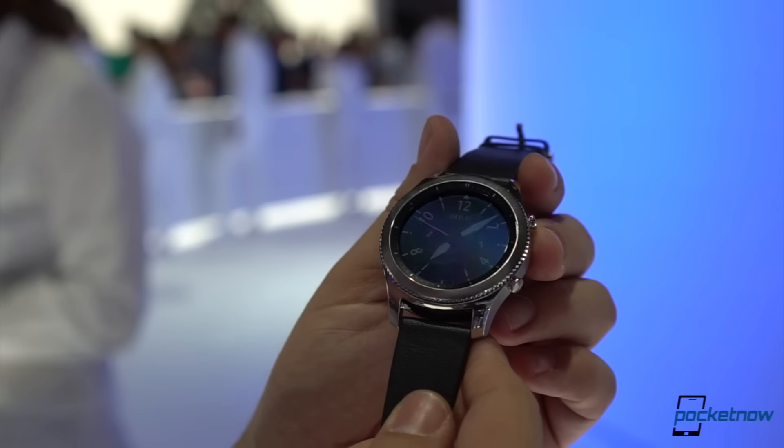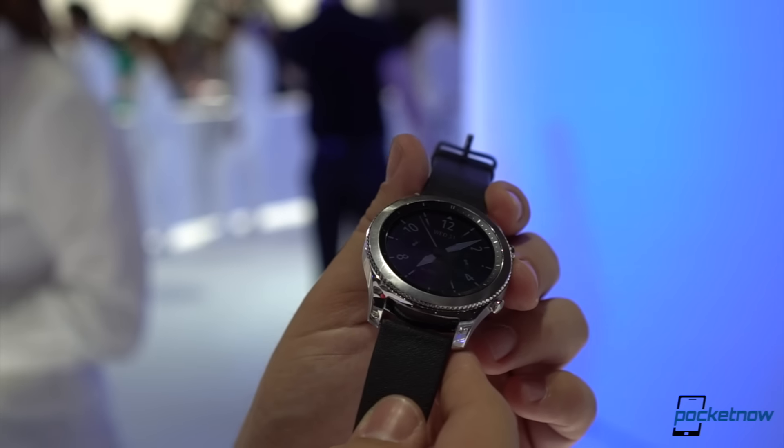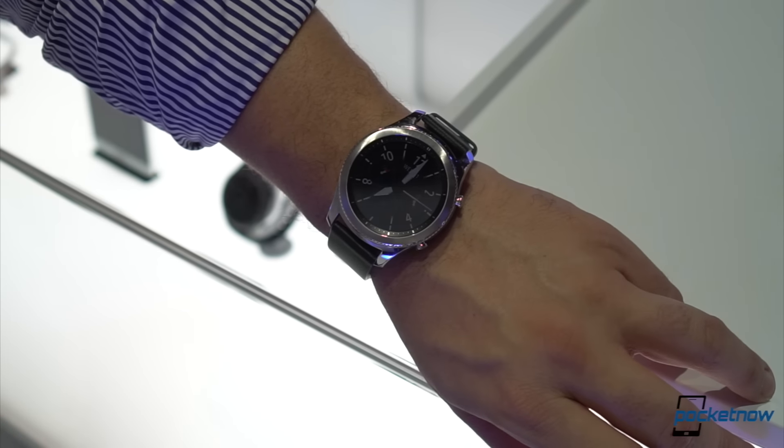To make matters better, the always-on display has been enhanced from only supporting 8 colors to any of 16 million color options. The rotating bezel makes a comeback with a new texture on the borders to give it a more traditional watch look and feel.